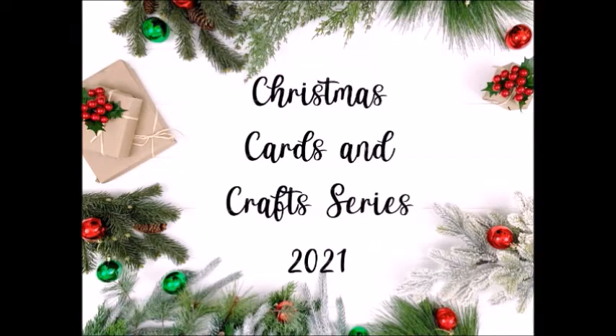Hello, this is Jenny at Designs with Paper. Thank you so much for stopping by my channel. I have another video in my Christmas Card and Crafts series for 2021.